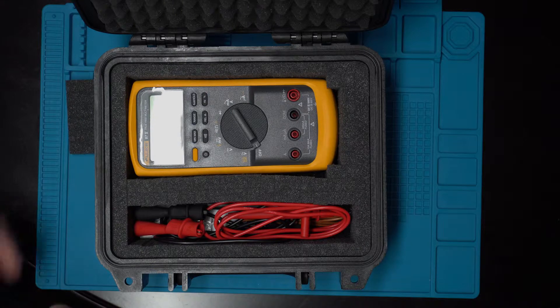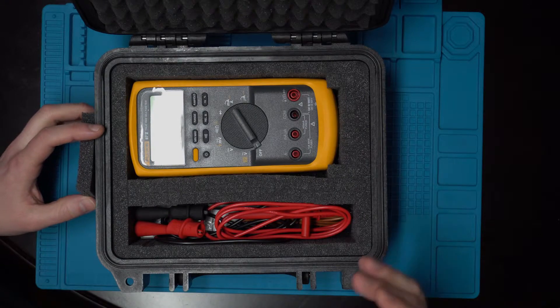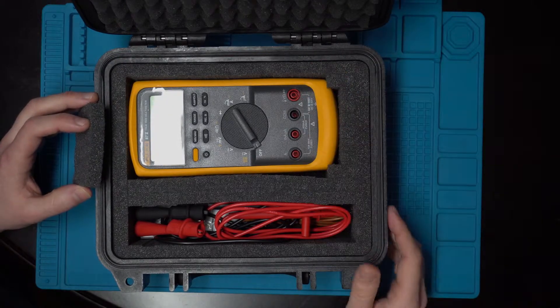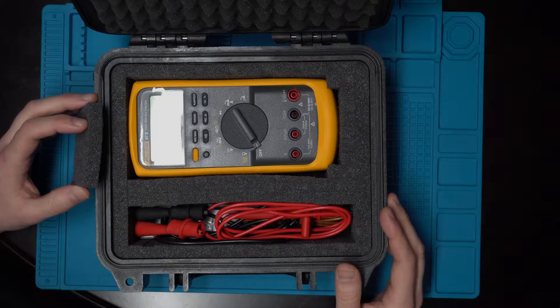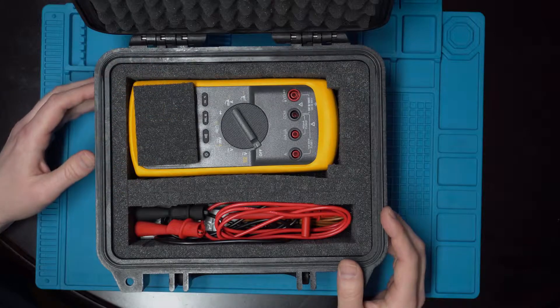If you're looking for something to protect your multimeter of similar size to the Fluke, or if you have a Fluke 87V, I can highly recommend this case. I have affiliate links below — not only to the Fluke multimeter but also to this case specifically. Using those links greatly helps the channel out and doesn't cost you anything. So if you decide to buy this, please use those links. If you haven't already, please like and subscribe, and thank you for watching.